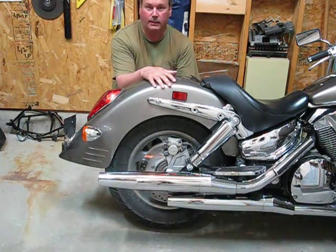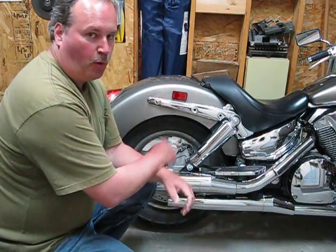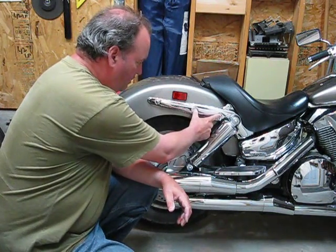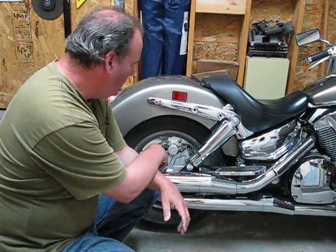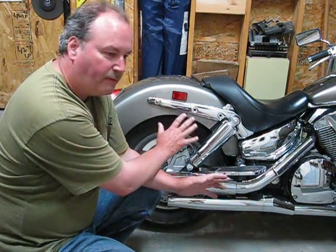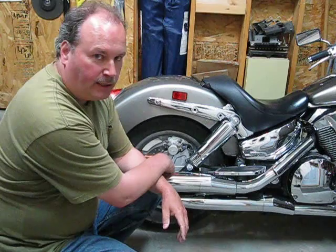We took off the old brackets, the seat, and the old saddlebags. As you can see, there are only two anchor points on here — these two holes right here. So I'm going to have to make a bracket of some sort, anchor it to the bike, and figure out how her new saddlebags are going to go on. I'm going to make it out of wood first just to get a pattern. I'll cut it out of wood, drill all my holes, make sure everything fits, then transfer that pattern over to some stainless steel metal. We'll paint it black to match the seat and everything. Should be an interesting project.